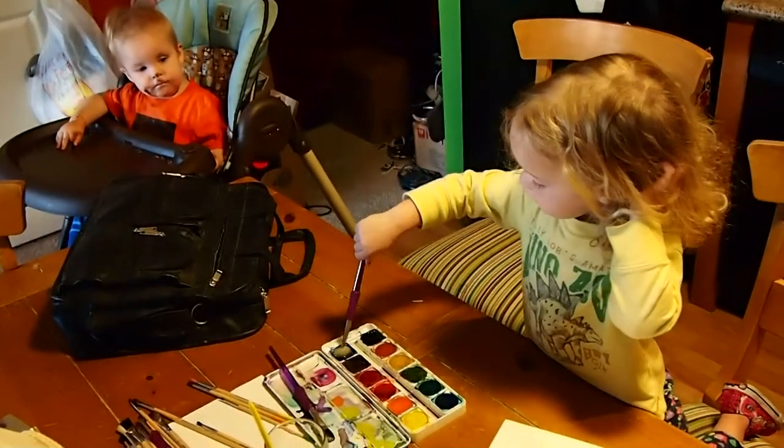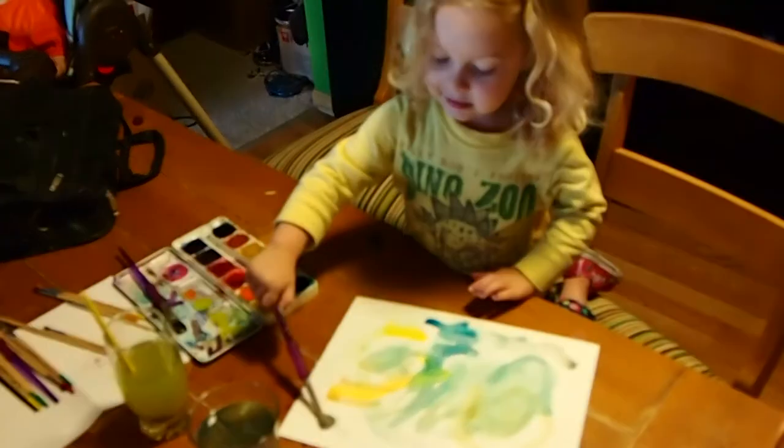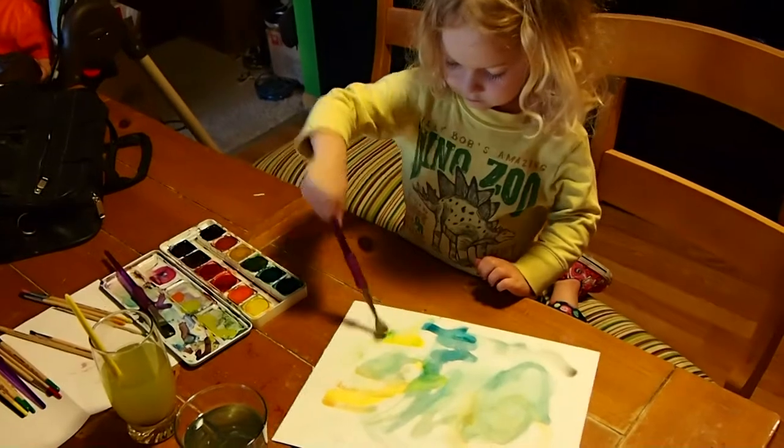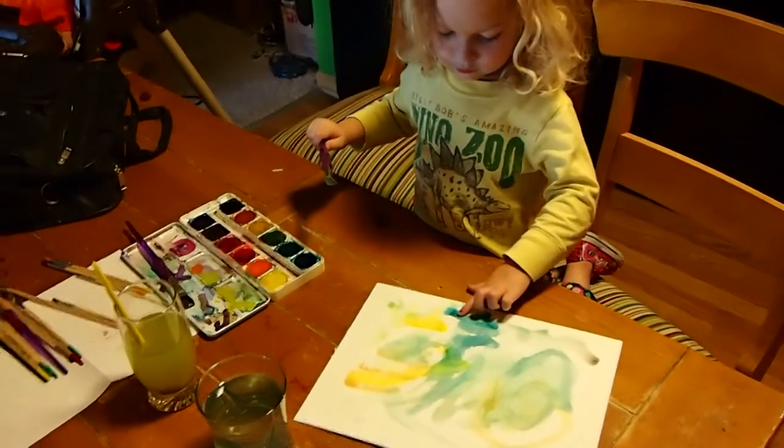Awesome. It is awesome. Yeah, it is awesome. You should put some color on there. It needs some red.